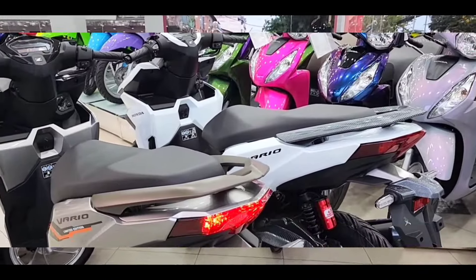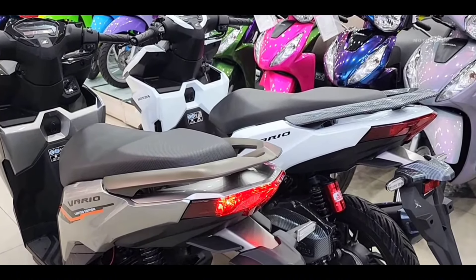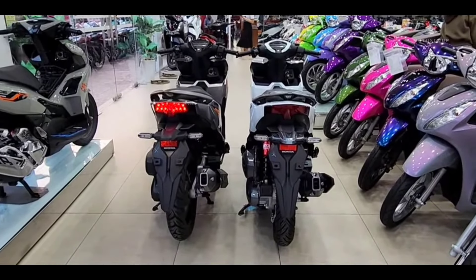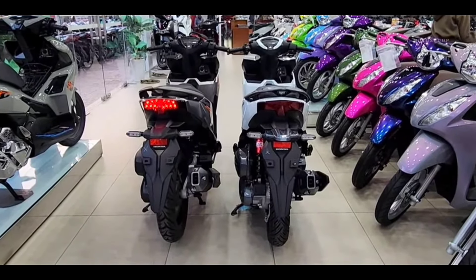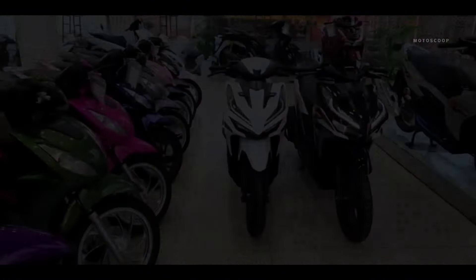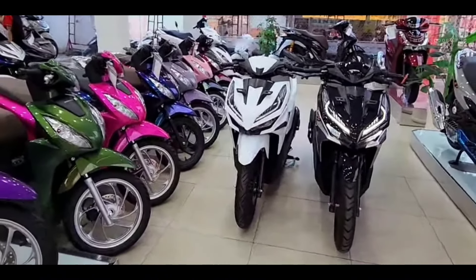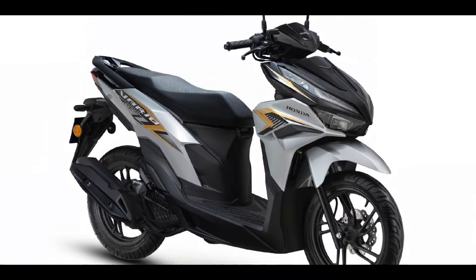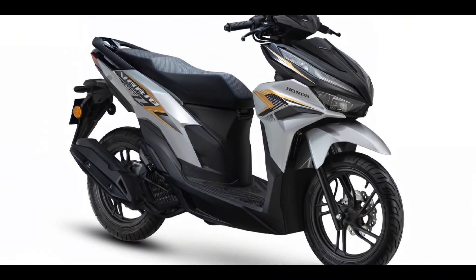For the Vario 125 chassis, it still uses the underbone type combined with a telescopic front suspension and a single-side rear suspension. Notably, the tire size is now wider than the previous generation — the front tire size is 90-80, while the rear tire size is 100-80 with a diameter of 14 inches.